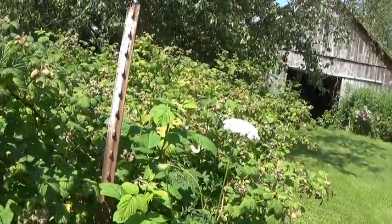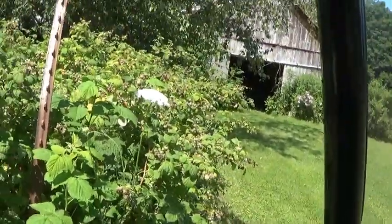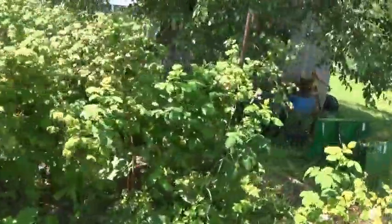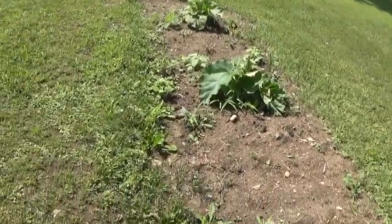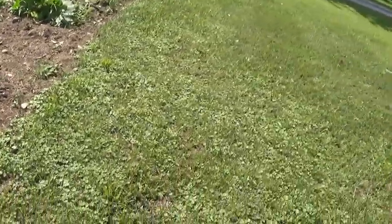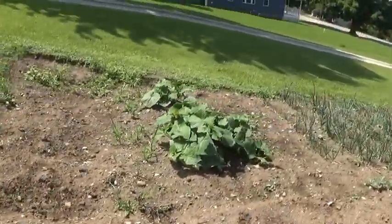Oh yeah, look at the Japanese beetles over here. That one's a little sour yet, but I thought it was pretty good. This here is some rhubarb I just put in this year. A lot of plants have been in a little over a month — they need weeding. It's too hot today.